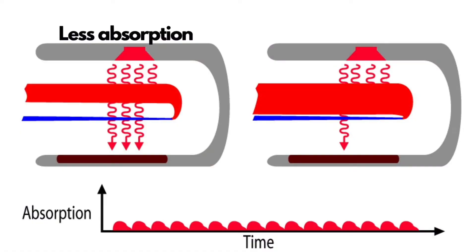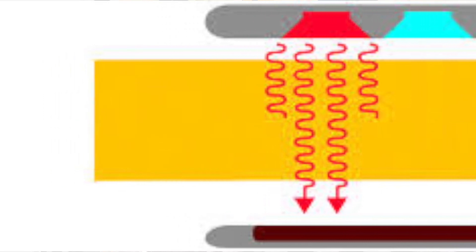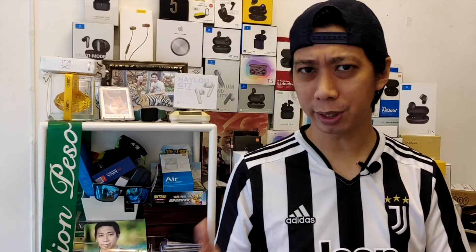Why did it absorb the cotton material compared to the other materials? When the infrared red light passes through the oximeter and the material has less absorption, there is less reflection on the other side of the pulse oximeter. The key here is the infrared light passing from one location to another, passing through its object. So the question is: does it work with liquid, carbon dioxide, or a soda?